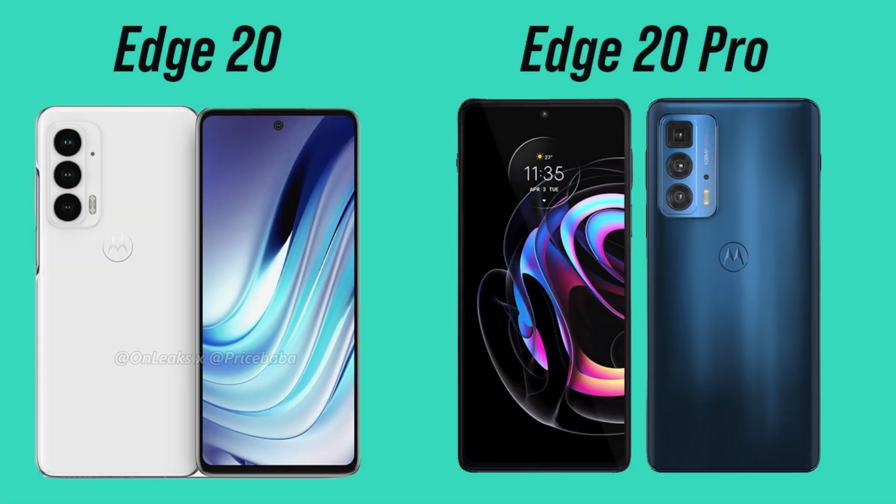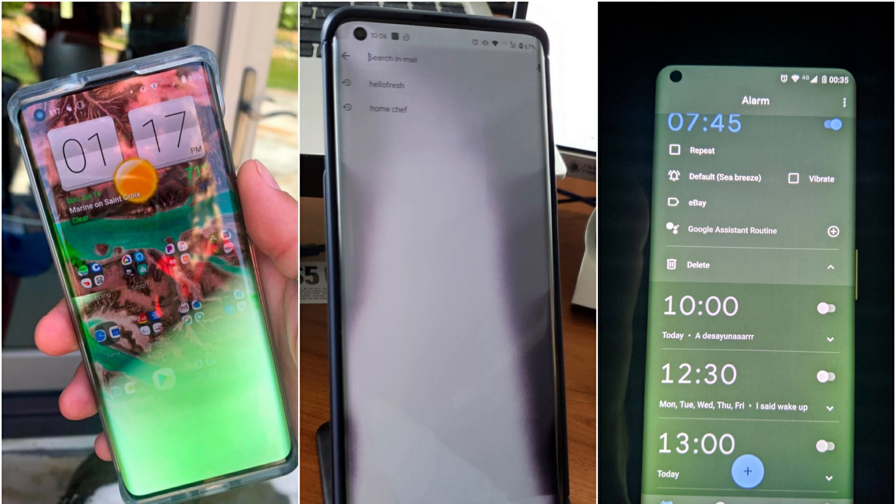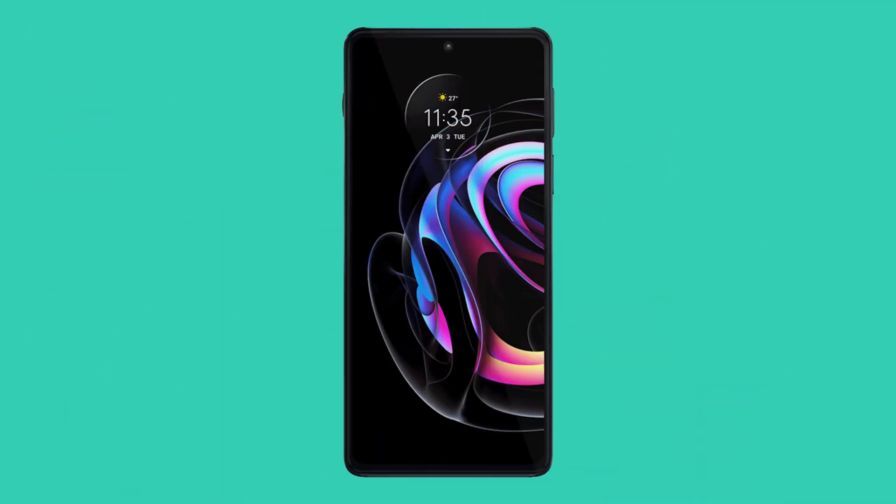Design-wise, if you compare the Edge 20 and Edge 20 Pro then you won't find much difference. There is the same flat screen on the front, so Motorola did not go for a curved screen this time on its flagship as it did last year. The reason for this could be the fact that last year's Edge series phones had some serious display issues — users were reporting issues like green tint, blacked out and whited out displays, purple spots, and more. This was definitely not good for a thousand-dollar flagship, so this time Motorola has not taken any risks and hence went for a flat screen.